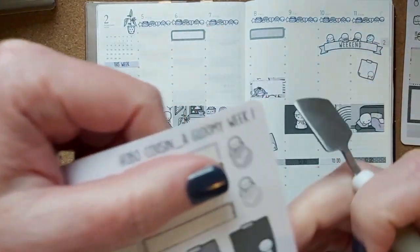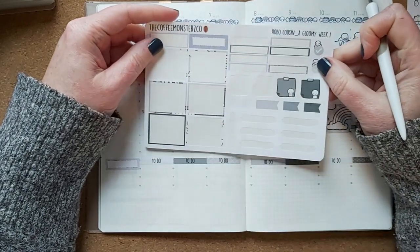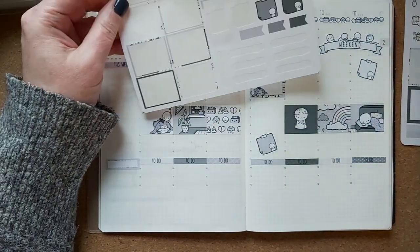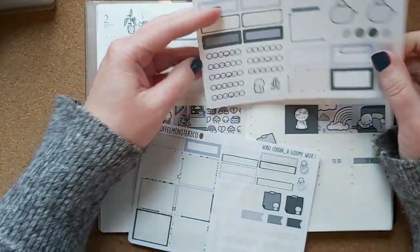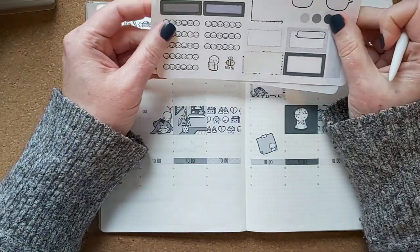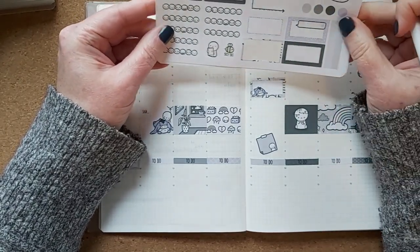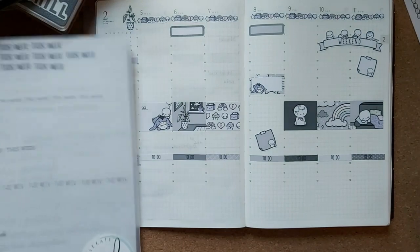I wonder what people use these bigger stickers for — they could be part of a checklist but they're quite big, so I'll save them until I have an idea. She gives you two sets of what I'd call headers, and they can divide the column into different spots, so I'll keep those for the week. I'll get my reusable sticker book for the fonts and things I like to use.